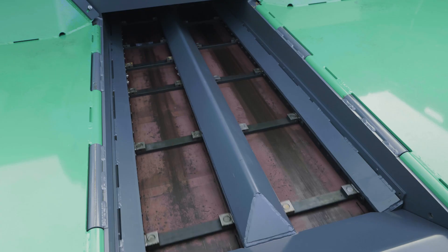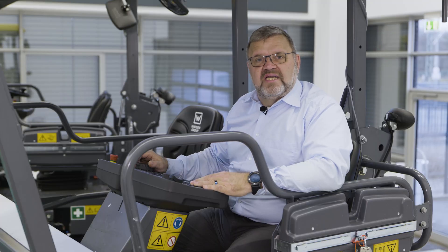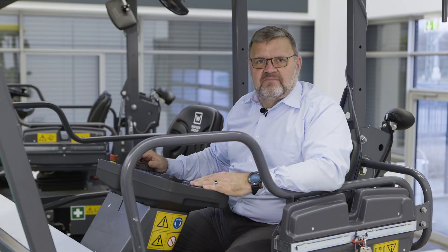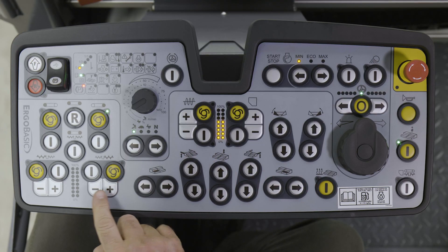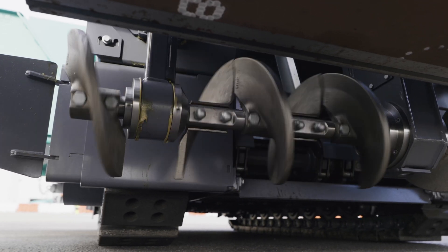If I release the button again, the sensors regain control. Of course, this works in just the same way for the left hand conveyor and also for both augers. For the augers, I also have the plus and minus buttons to increase or reduce the conveying capacity of the auger in question.